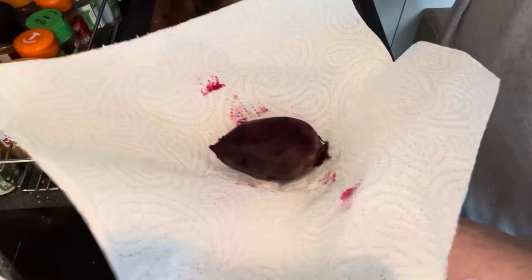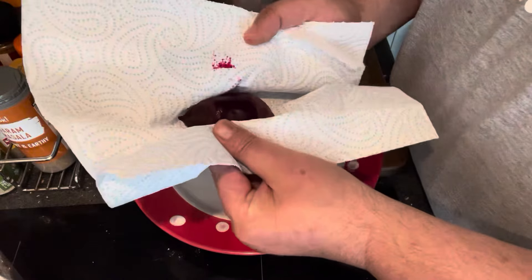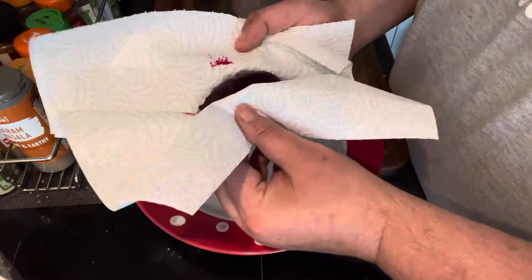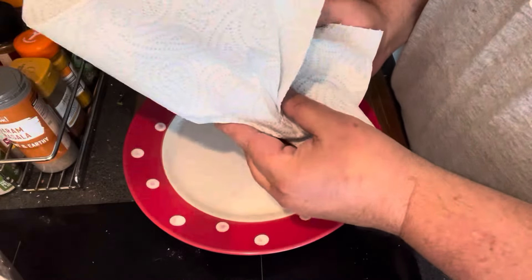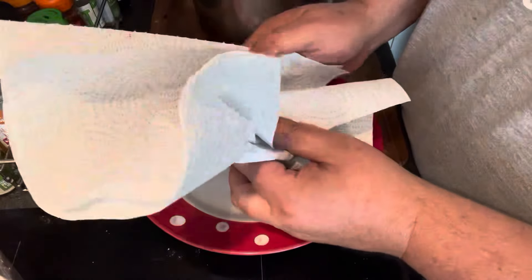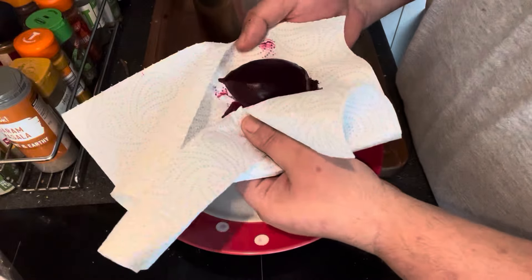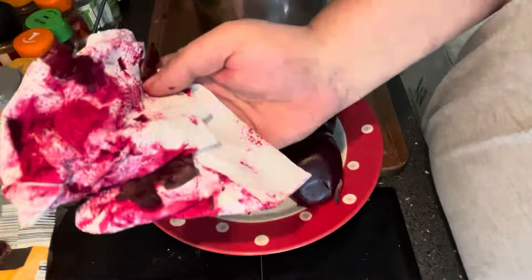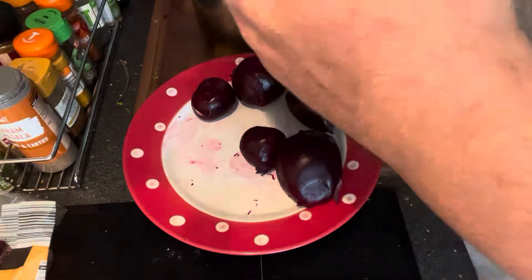The beetroots are now done. The best way to handle these without getting the dye on your hands is to use a piece of kitchen roll like so and peel the skins off. That'll stop you getting all the red dye on your fingers, because that is a sod to get out. Take it from me — if you've got a pair of disposable gloves, use them. The skin just peels off. I still end up with a little bit on my fingers, but hey — those are done.